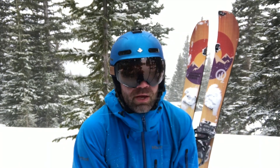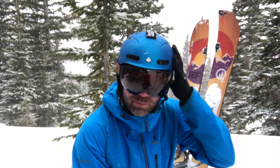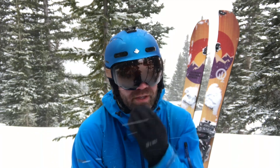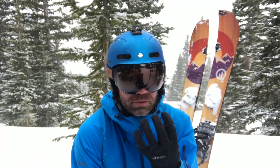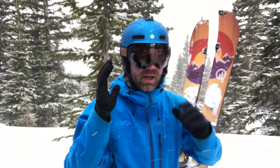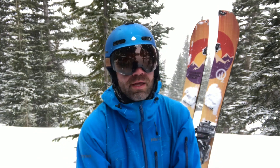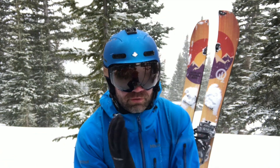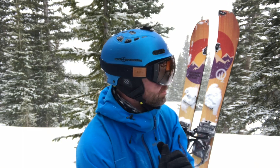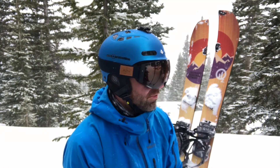As far as fit and function, I'm a medium to medium-large head. This is a medium-large helmet and they fit really well — no pressure on my nose that I get from some other bigger goggles. They're spherical, not cylindrical — what I call fishbowl — and I prefer these for a lot of reasons. I feel like you get more peripheral vision and they look good too.